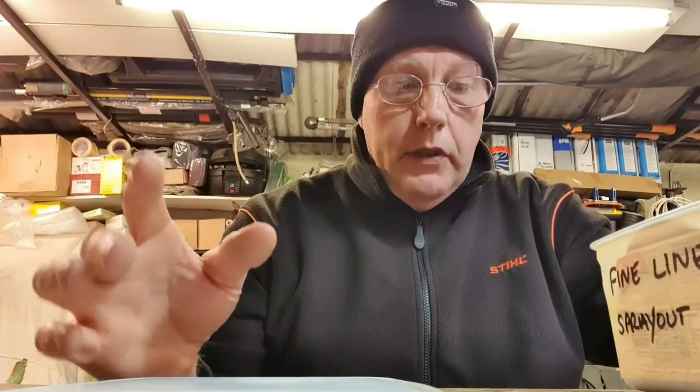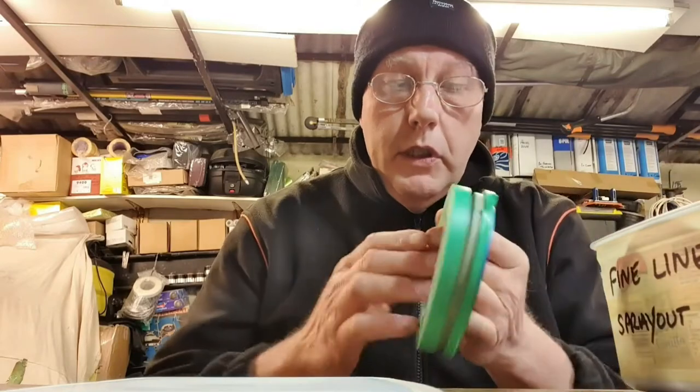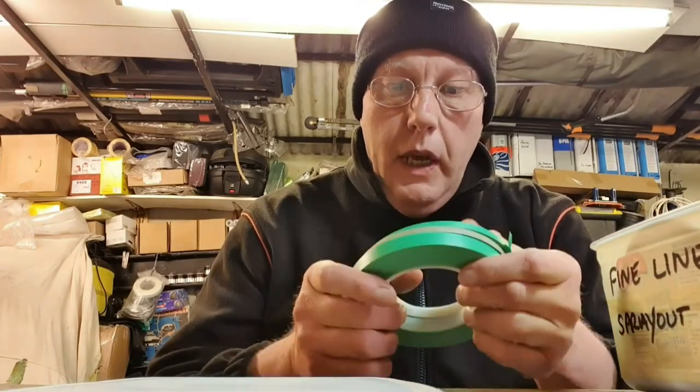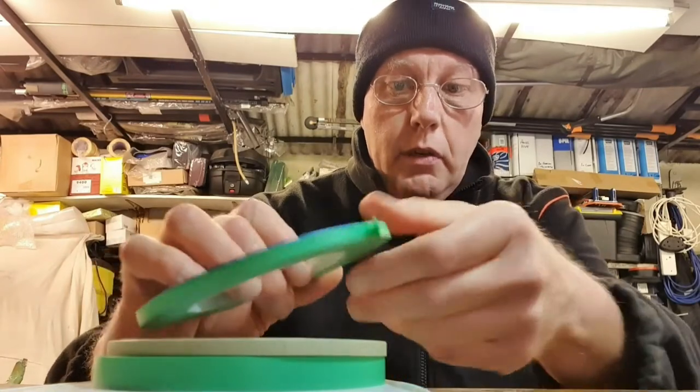I've done a video which is like a two-tone on a bike tank, but I'm not sure what order I'll upload them — when they are up I'll link the two together. What I wanted to do here is show you the different types of tape and the differences between fine line tape and normal masking tape.